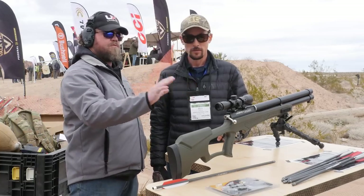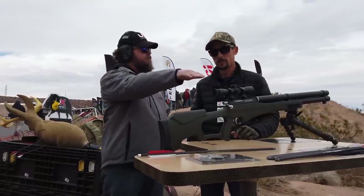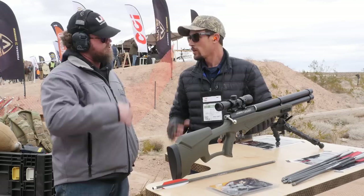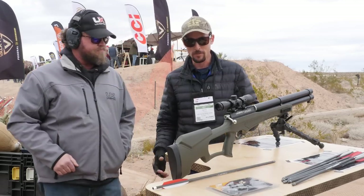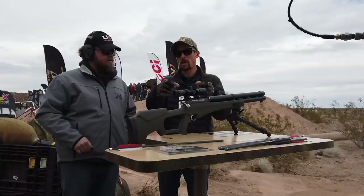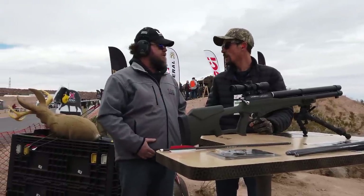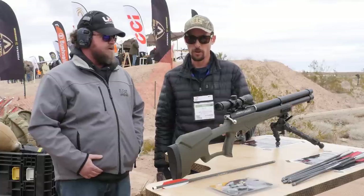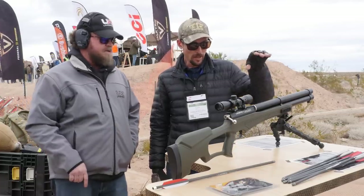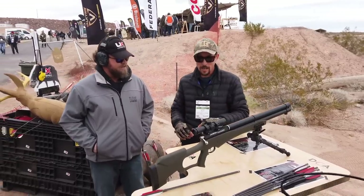You can mount it up and get going. If you really want to press out to long distances you'll want to upgrade the scope. I've shot with this scope out to 100 yards and it'll shoot about a three inch group. For hunting, the scope's adequate — no problem on a 75 yard shot. You've also got three Picatinny rails in the front so you can put whatever bipod you want on there.